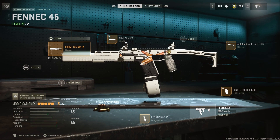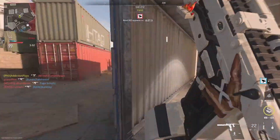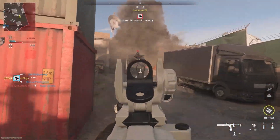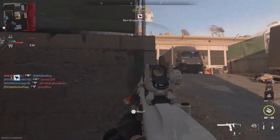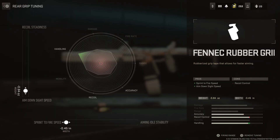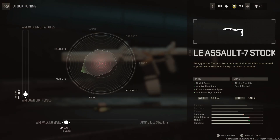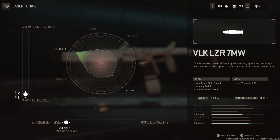That covers all the attachments for this weapon — you can switch things up, but that's what I'm showcasing today. For tuning, I look at the attributes each attachment gives and tune toward those. On the rear grip, I've tuned for aim-down-sight speed and sprint-to-fire speed. For the stock, I've tuned toward aim-down-sight speed and aim-walking speed. For the laser, I've tuned toward sprint-to-fire speed and aim-down-sight speed.